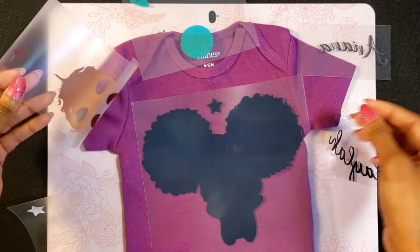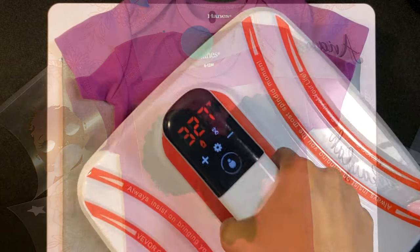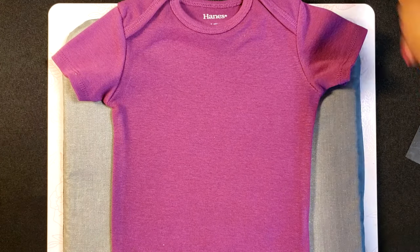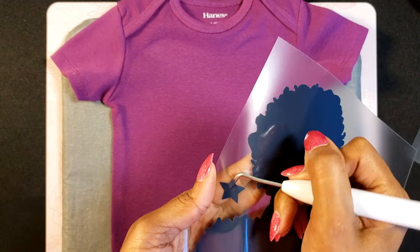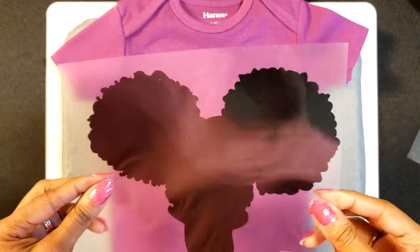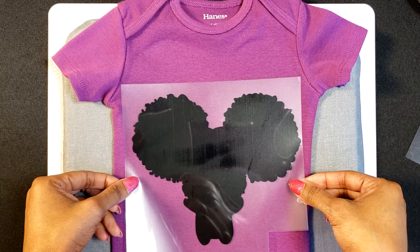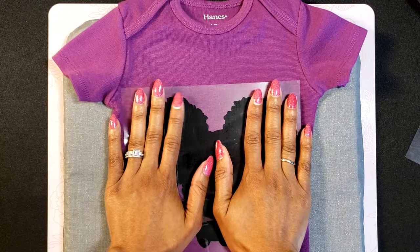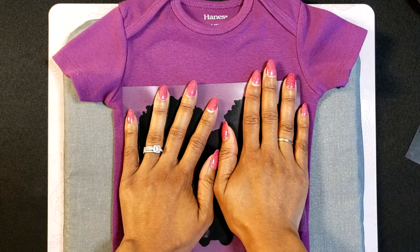Let's go ahead and get started. Prepping the onesie by adding some heat first. I'm going to eyeball the very first layer — I got the registration mark there but I'll eyeball it. And I think that looks really good right there, so let's go ahead and get it pressed.